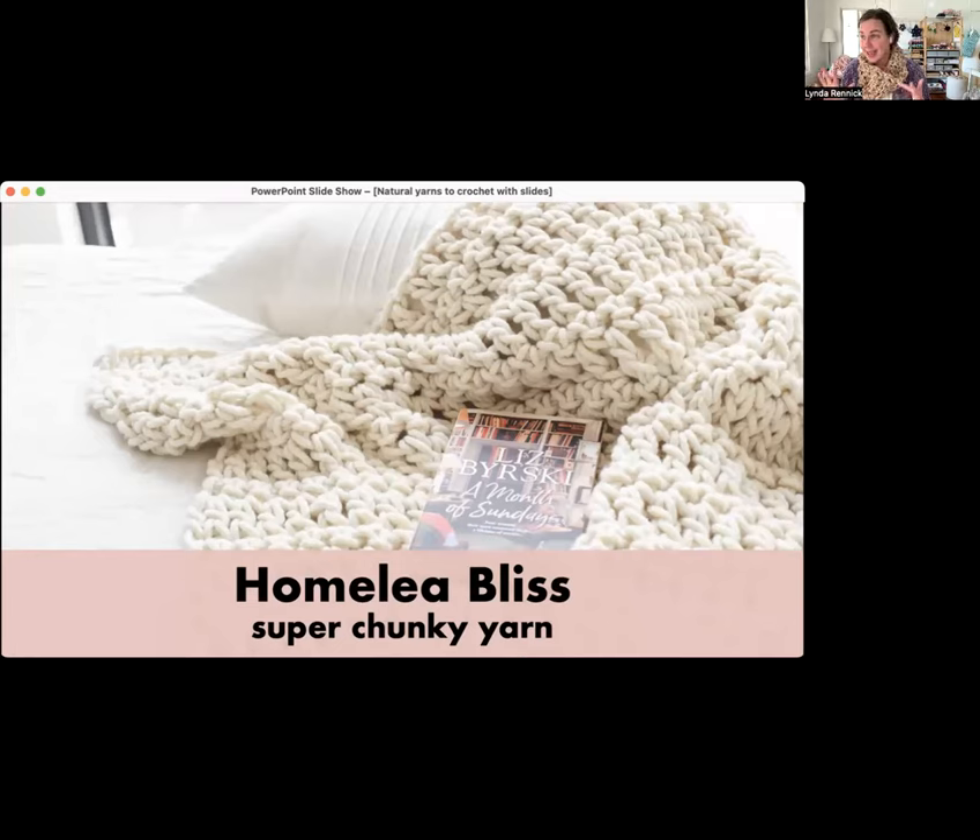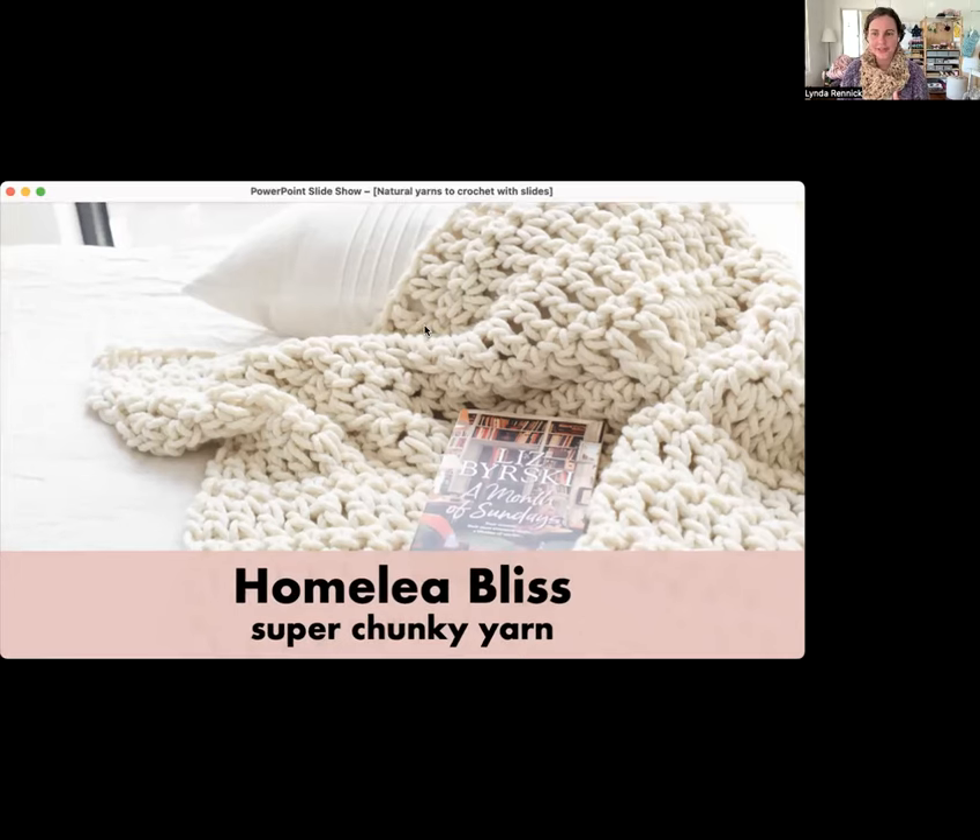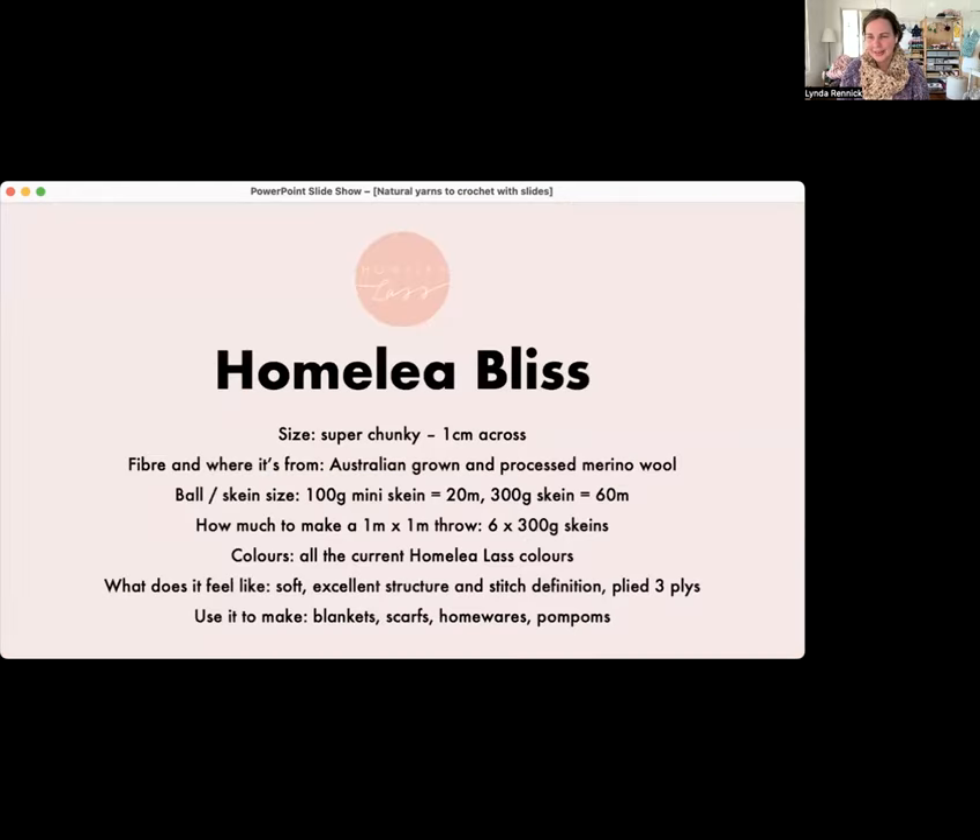Next, the next size down is Homely Bliss. This is probably the Homely Lass yarn you're most familiar with — it goes with the Warm Heart Blanket, which is fabulous. It's one of my favorite blankets to make, honestly — it's the easiest one, and if you've never crocheted before, that's the one to start with because I teach you exactly what to do. I'm actually wearing Homely Bliss today — this is the Melbourne Snood made with Homely Bliss. It really is chilly, and it's the wind that's keeping it chilly.